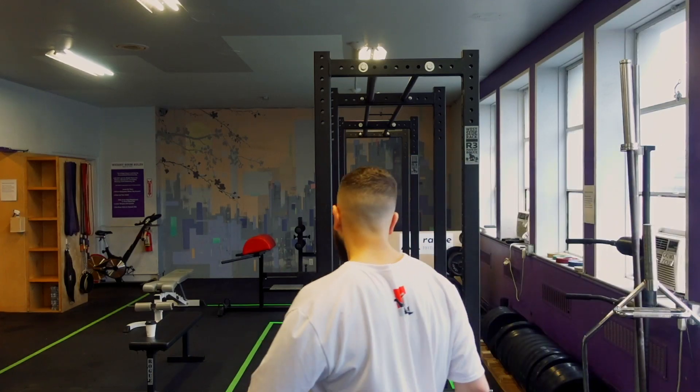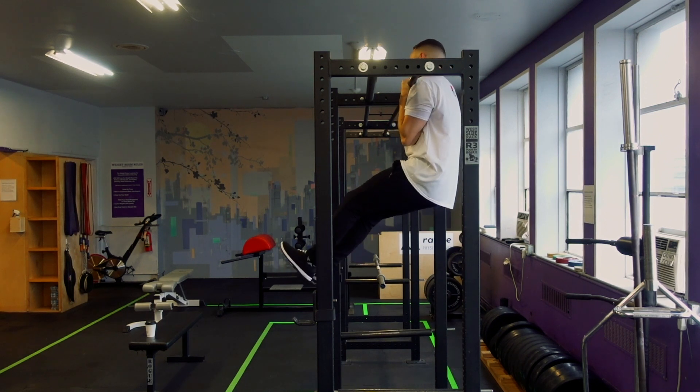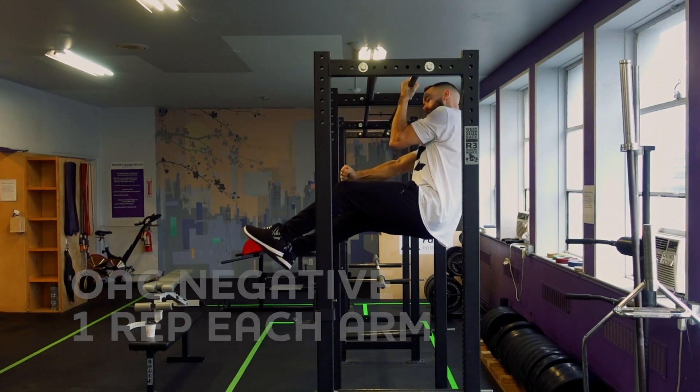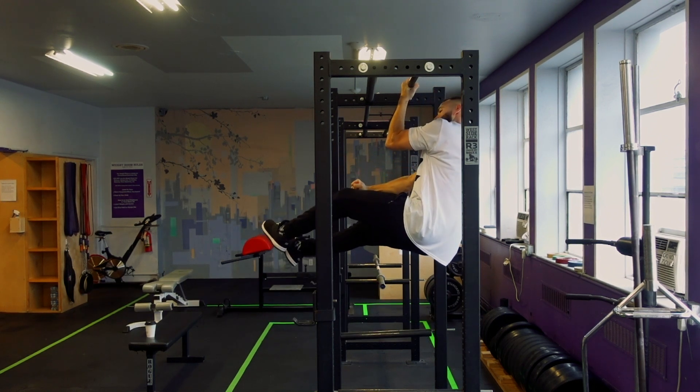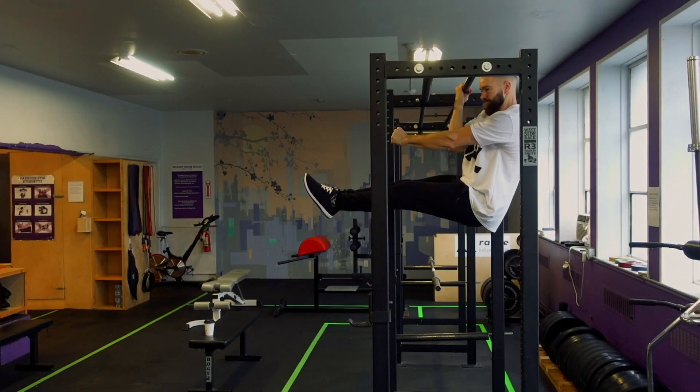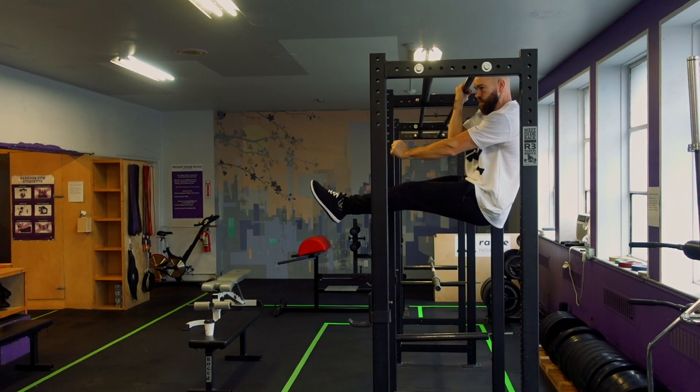We're going to go weak side first. I gave up on trying to progress towards a one-arm chin-up years ago, and then in the summer I started trying to do it again. When I first started going with my left arm it was probably like a one second drop — all the way down — so it's doing pretty good now.